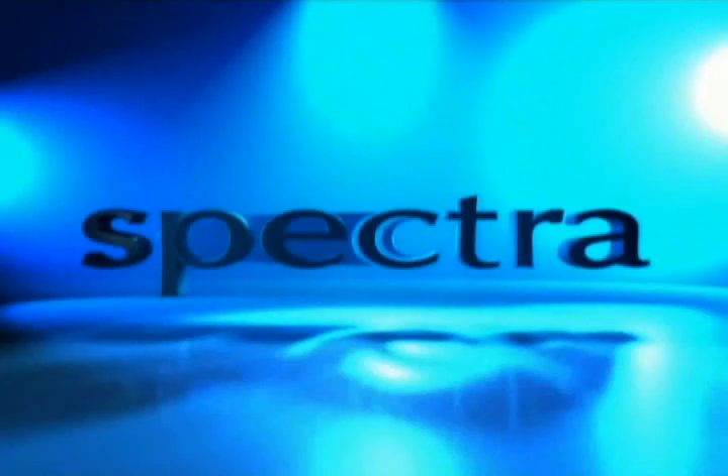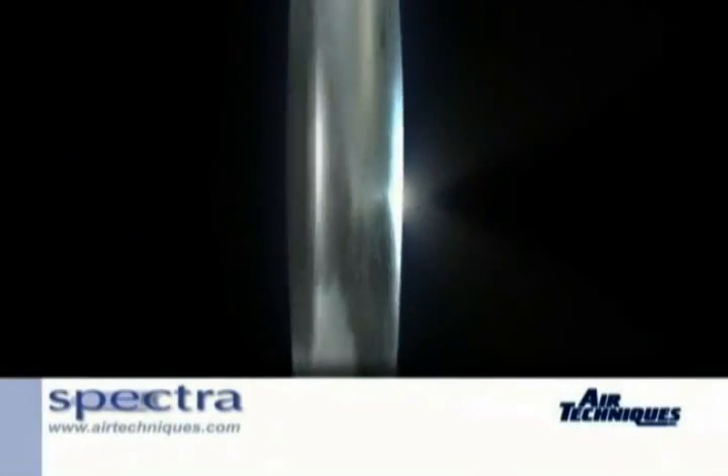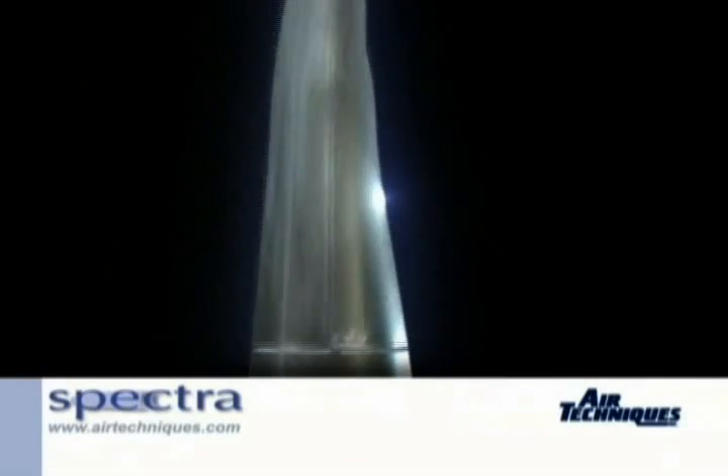Air Techniques is proud to introduce Spectra. Spectra is the first non-invasive hand-held digital imaging instrument designed to aid in the visual detection of caries by measuring increased light-induced fluorescence.